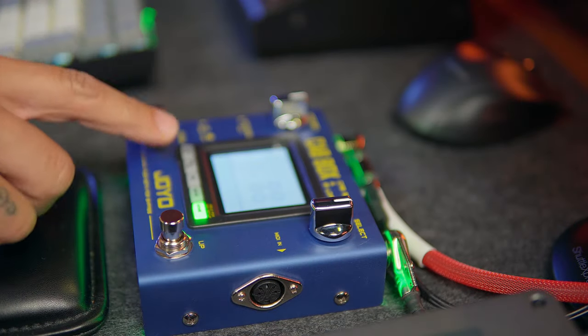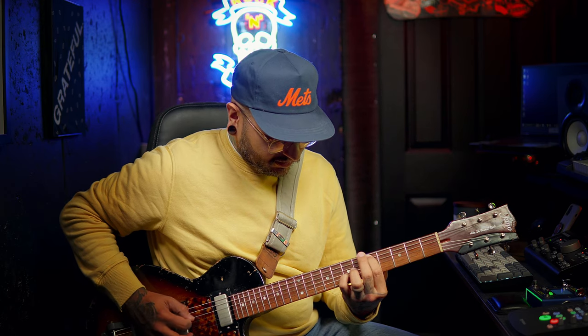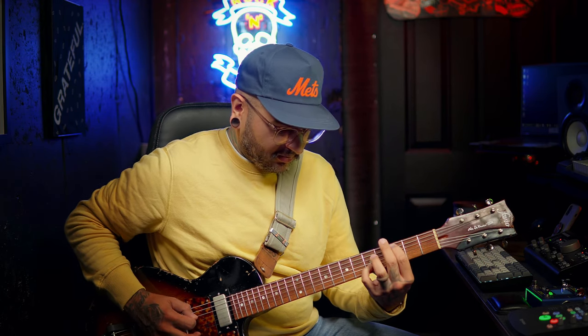First I want to show you what my clean sound would sound like had I not had a cabinet attached to it. [bypassed demo plays] Now let's turn on the Joyo Cab Box. I have it loaded on the 1x12 57 Tweed. [demo plays] Now immediately that sounds like the Fender Tweed stuff that I personally am used to hearing.